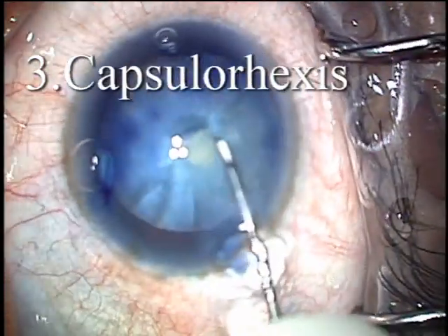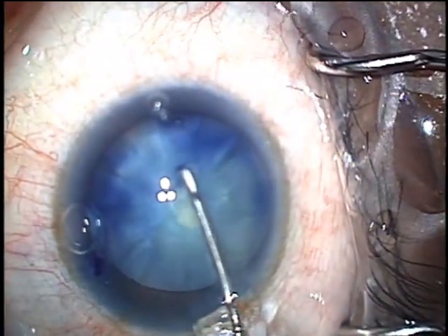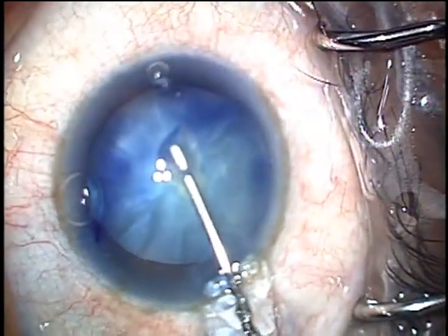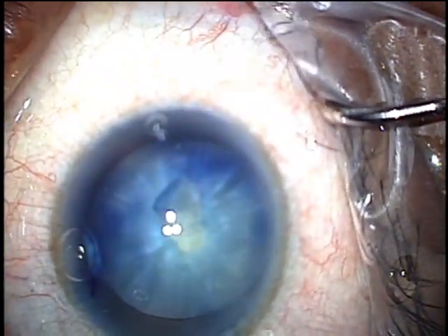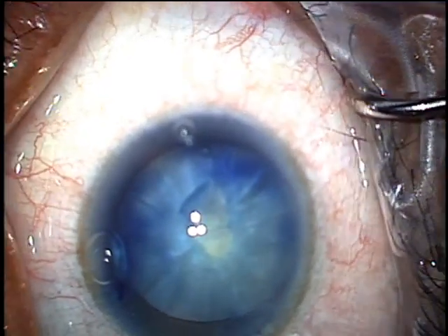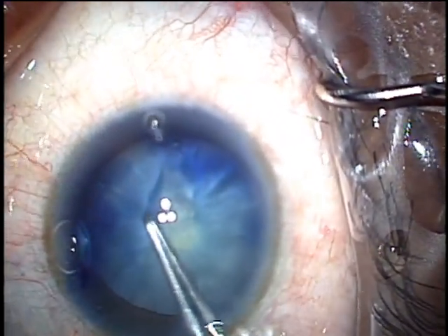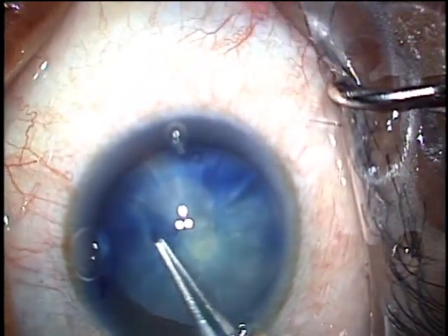Capsulorrhexis is the next step, and we're going to just continue the rent. You can do it wherever it looks convenient — I like to go opposite to my incision. You can continue the capsulorrhexis with the cystotome or switch to forceps. Here, I'm using Utrata forceps. Try to make your capsulorrhexis rather small because it tends to naturally widen. Re-grab continuously.